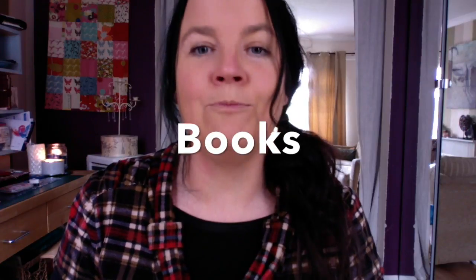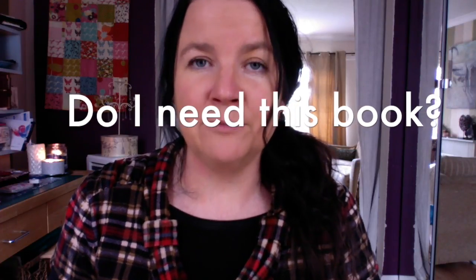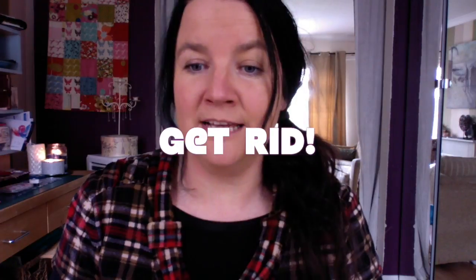Moving on now to books — I want you to look at your books this week. The first thing I want you to do is decide which books you no longer need. Next week we'll look at books again, so for now just go to your bookcases and ask: do I need this book? If yes, keep it. If no, it needs to go in the box — send it off to charity, a bookshop, donate it to a library, or sell your books.